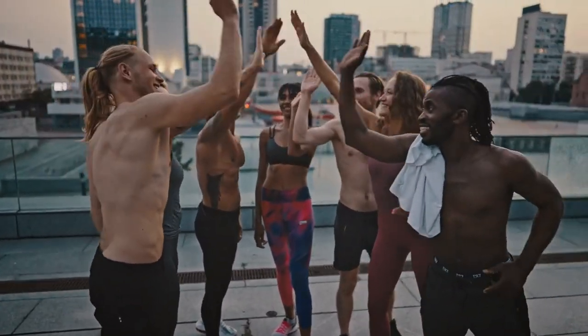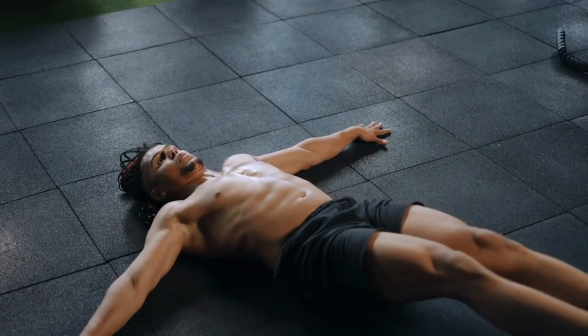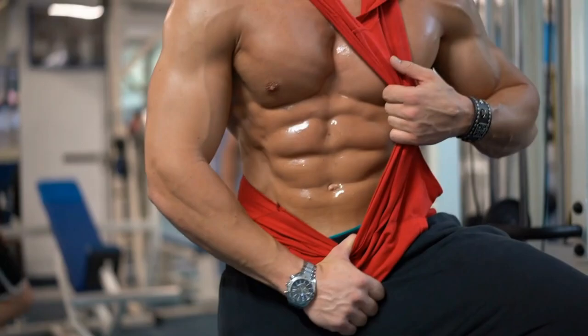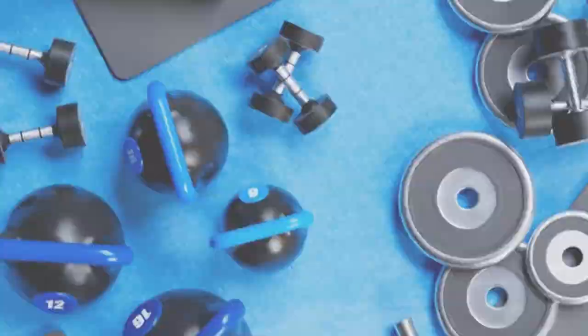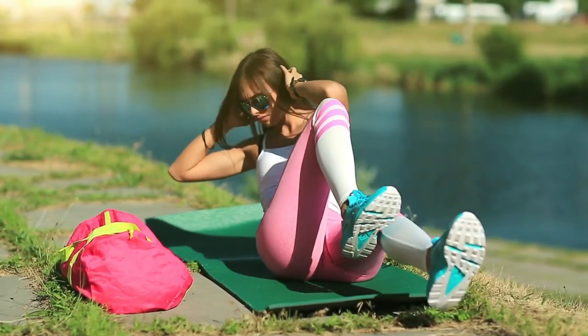What's up, athletes? Today, I'm bringing you a killer six-pack abs workout that you can do anywhere. This routine is perfect for beginners because the exercises are simple but super effective for burning fat and sculpting those abs. The best part? You don't need any equipment — just your body, the ground, and gravity. So no excuses.